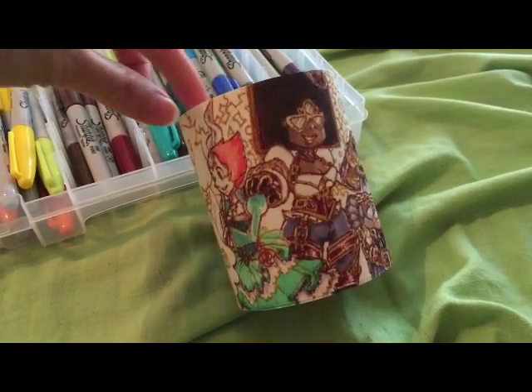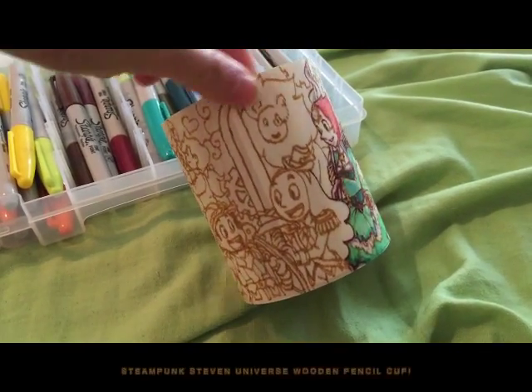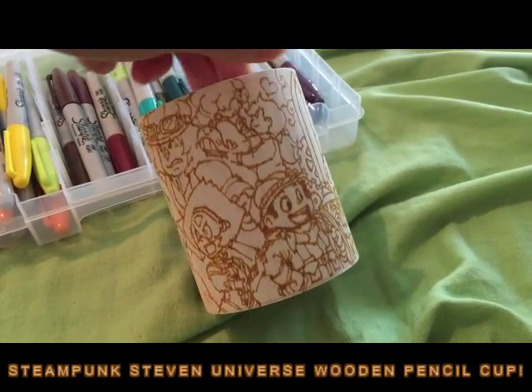Hi there, this is Ashiru, and here is my Steampunk Steven Universe wooden pencil cup.